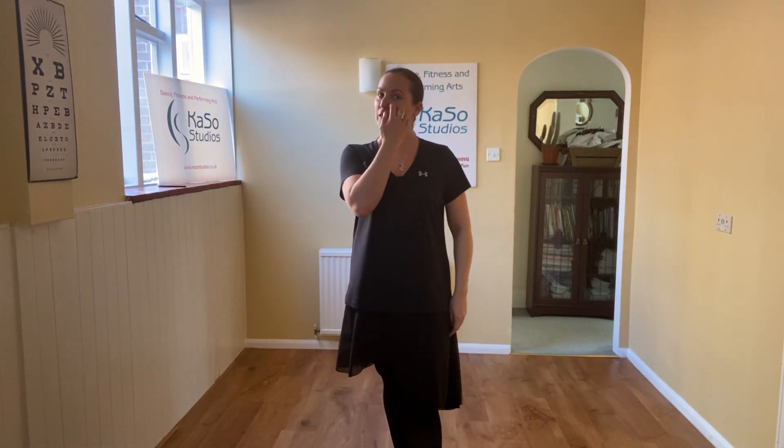Hello Pre-Primary Foundation and Pre-Primary Exam Class. Welcome to Queso Studios at Home. I really miss teaching you guys on a Saturday and I really hope you're all ever so well and you're being extraordinarily good for mums and dads. I know you will be because you are wonderful children. I love you to bits and I miss you very much.